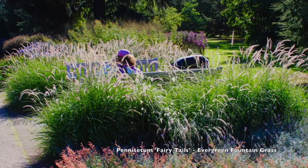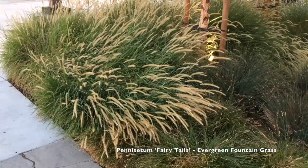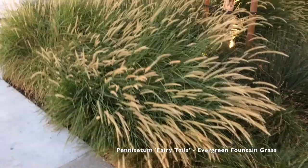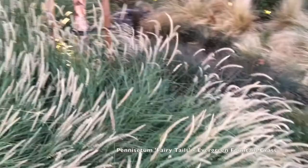Full sun is best. I have mine in part shade and they flop around a lot, so your best use of these is going to be full sun, not shade or part shade. The flowers stand more upright in full sun, as does the foliage in my experience.